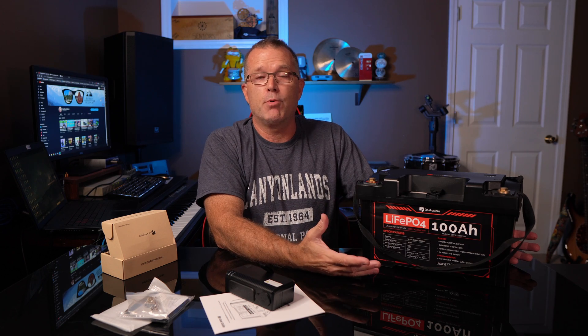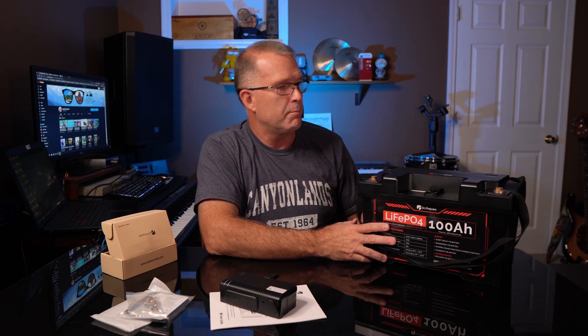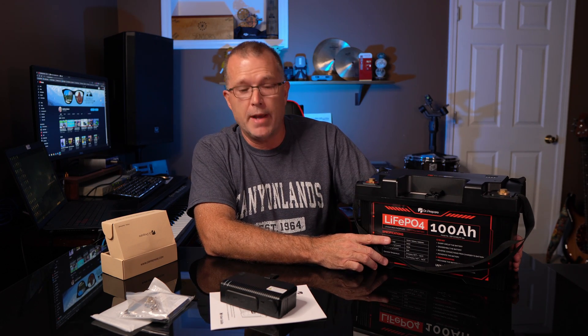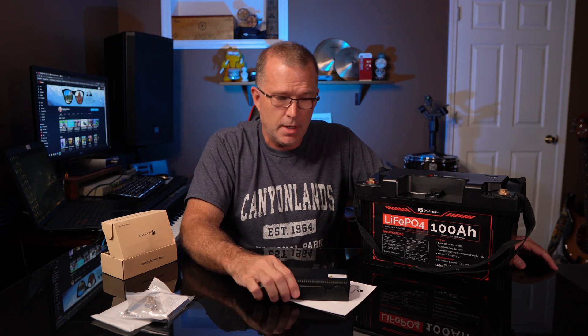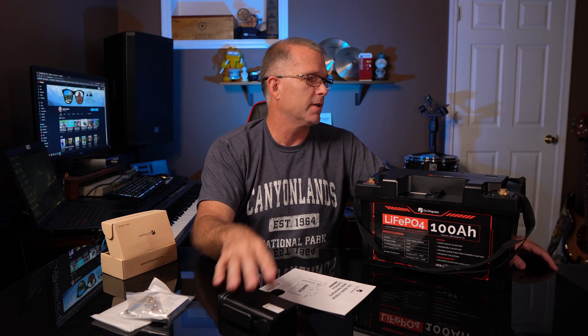So what this effectively allows me to do is use this battery as a portable power station, at least for DC. Now, you'll notice there aren't any AC ports on here — this is not an AC inverter, but it is a deep cycle 12 volt battery with the capability of taking this on the go with you. I think that's pretty cool. Let's go run some tests on this thing and find out what its usable capacity is and how well this little DC module works. Let's jump forward and see how that all went.